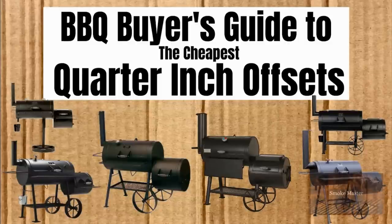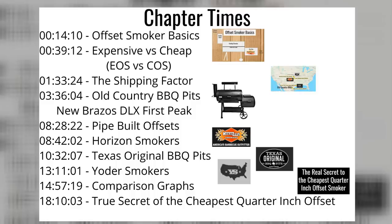Hi, this is Smoke Master D coming at you with another episode of Barbecue Buyer's Guide, this time covering the cheapest quarter-inch offsets. Please stay all the way to the end where I'll reveal the true secret to the cheapest quarter-inch offset.